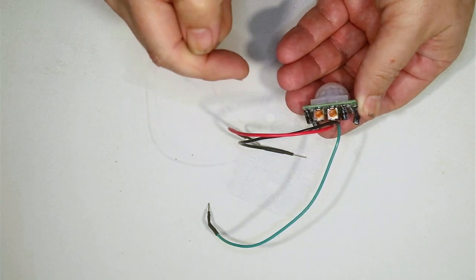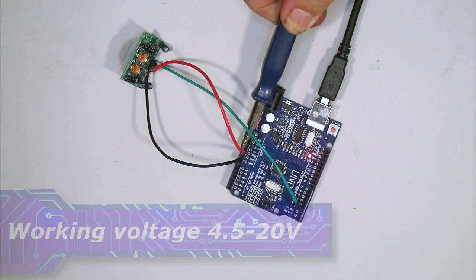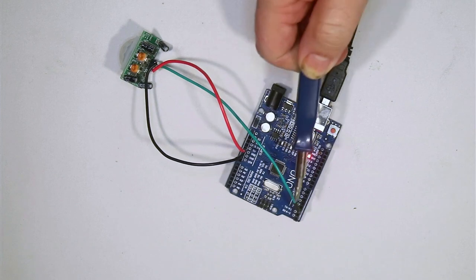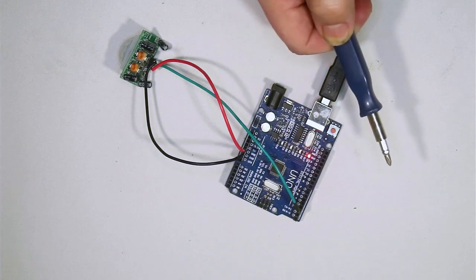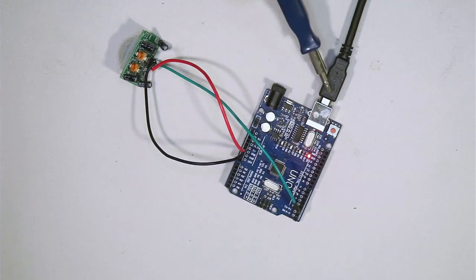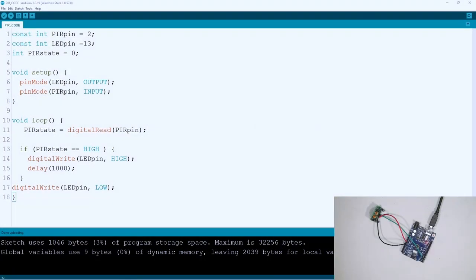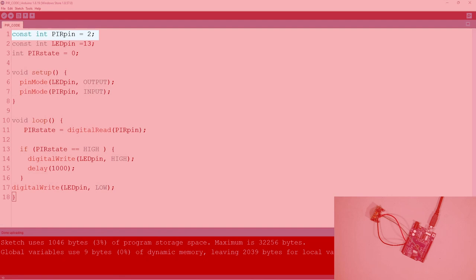We've got our circuit all hooked up here. Power is coming from the 5 volts of the Arduino and the ground from the ground pin. The signal wire is going to pin 2 — for no other reason than that's where it'll go. Power is coming through the USB plug so I can program it and power it at the same time. We'll jump into the code to see what's happening.